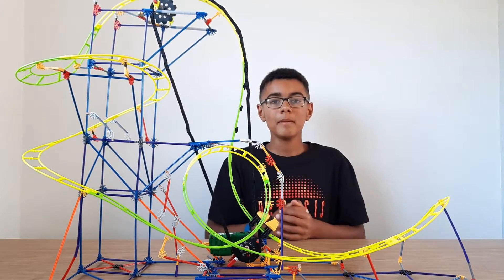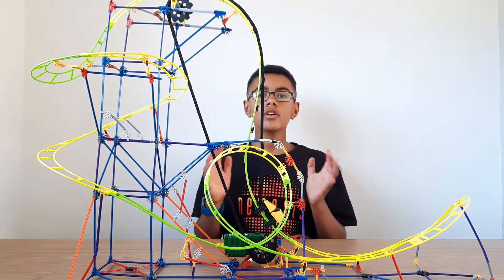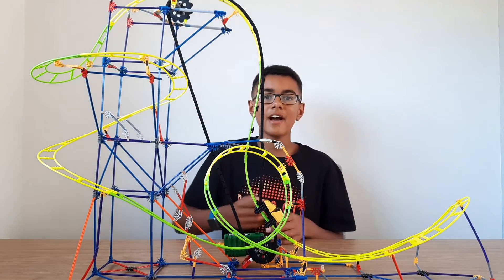The whole LEGO Kinect roller coaster costs around about £35, so in my opinion this is definitely worth it. It has a long layout and it's so fun to build.